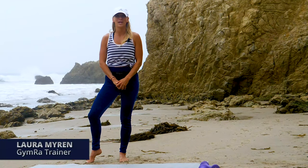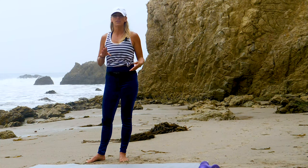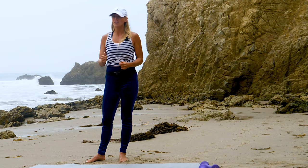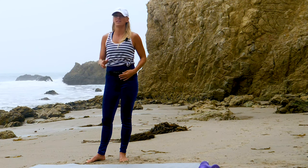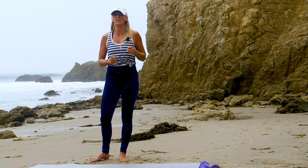Hey Gymra, it's Laura Myron and we have another awesome workout for you today. It's a mixture of cardio and strength — seven minutes cardio, seven minutes strength, seven minutes cardio. We're going to knock it out, rock it out. So let's get started and get warmed up.